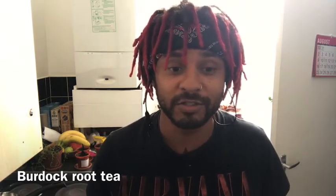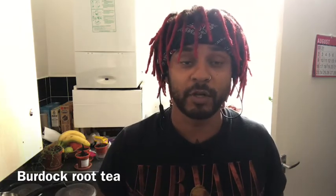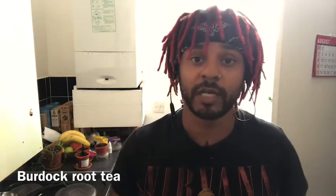Anyway, I'm just gonna show you guys how I'm gonna make it up, because it's just like brewing a normal tea really. I'm just gonna let it sit and boil down for a little bit, but I'll show you how I'm gonna do it.